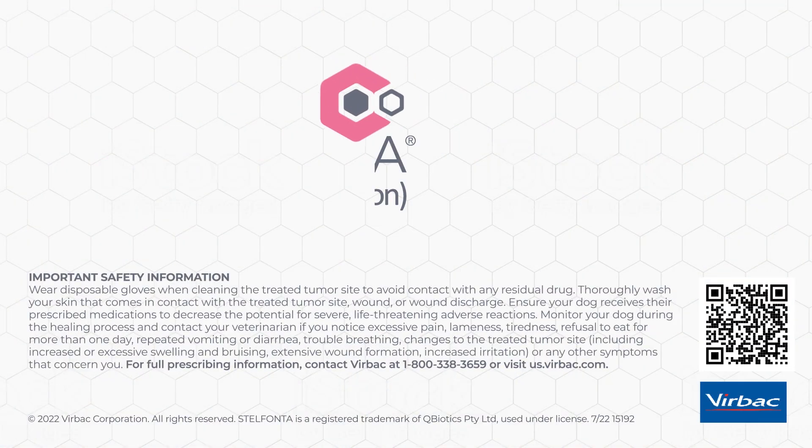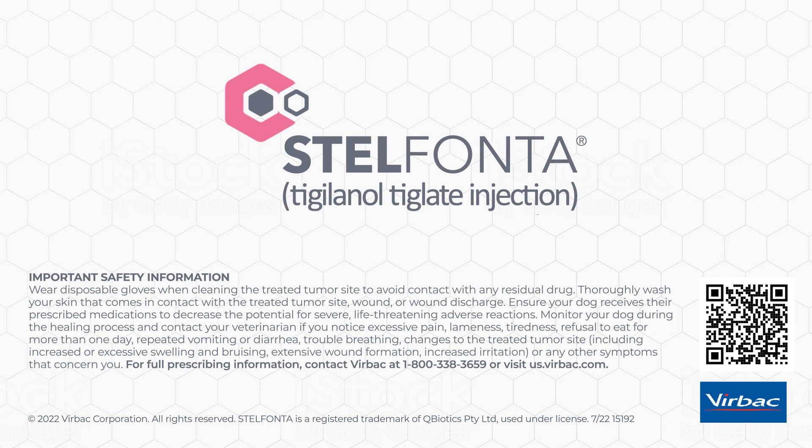Important safety information. Wear disposable gloves when cleaning the treated tumor site to avoid contact with any residual drug. Thoroughly wash your skin that comes in contact with the treated tumor site, wound, or wound discharge. Ensure your dog receives their prescribed medications to decrease the potential for severe, life-threatening adverse reactions. Monitor your dog during the healing process and contact your veterinarian if you notice excessive pain or lameness.